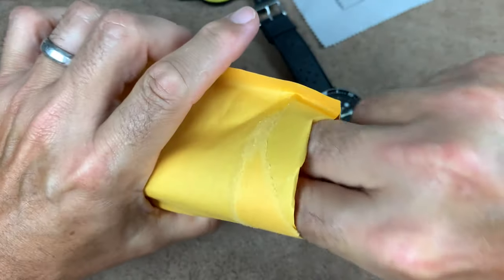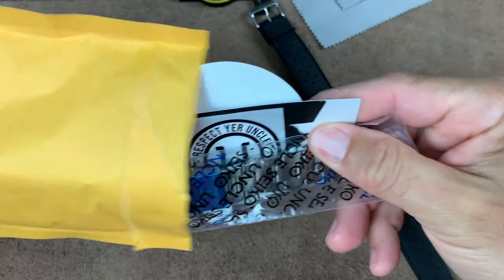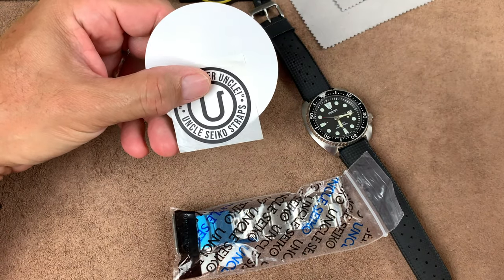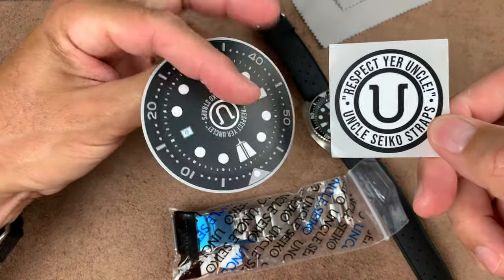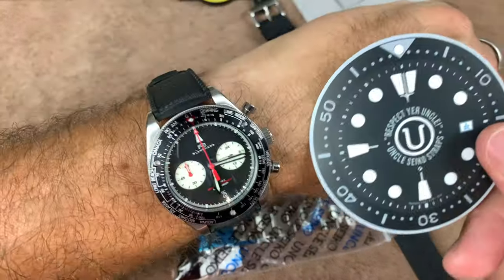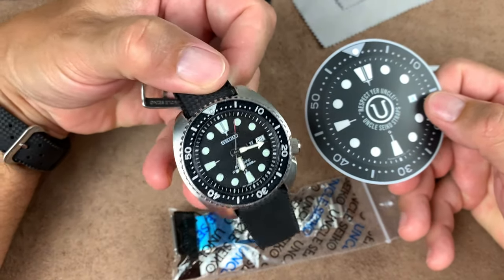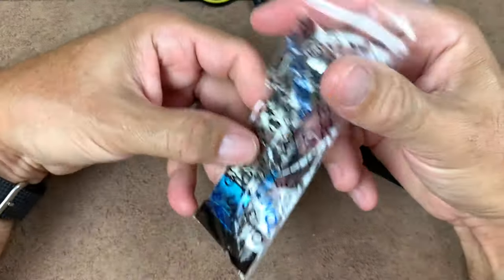We get ourselves a nice little discount card and a little sticker this time, which is nice. And of course the big sticker. I really love this watch so much. Okay, here's the Oyster bracelet. Let's see how she looks.